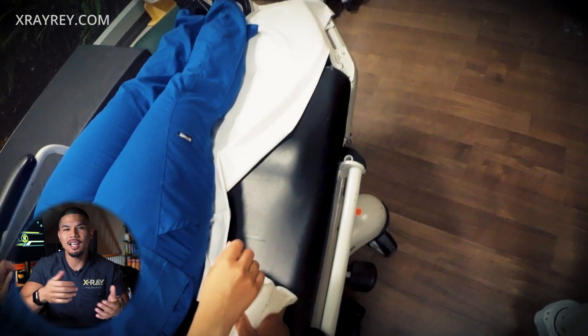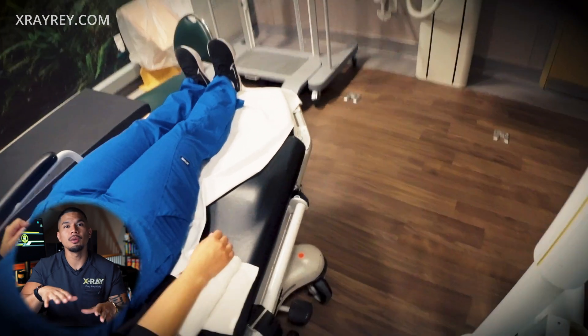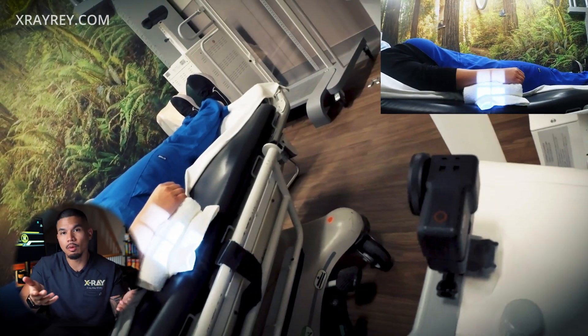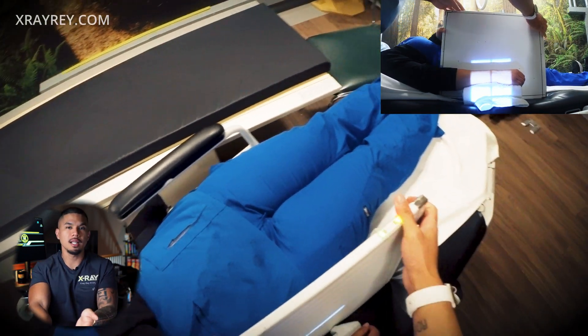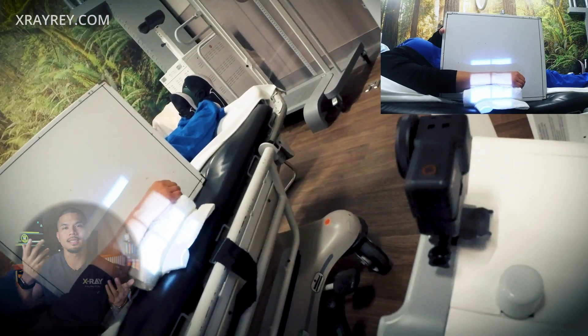That sponge is way too tall — usually a rolled-up towel will do. No towel? You can always use a glove box — this will always, or should, be in every room. Now just place the image receptor on the other side of the wrist. Ask your patient to hold it; if they can't, just tape it up.